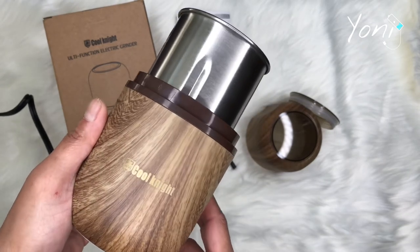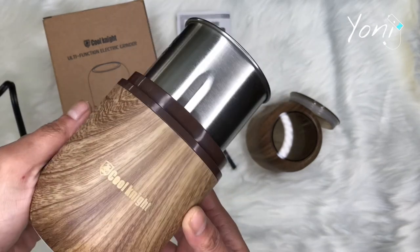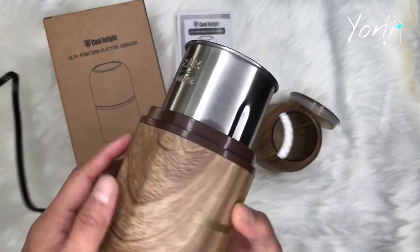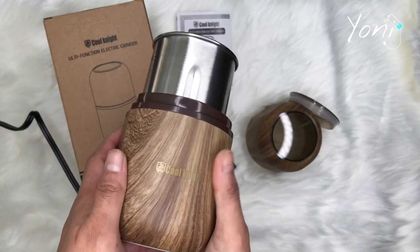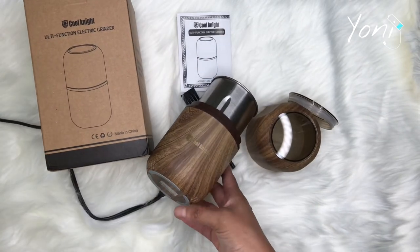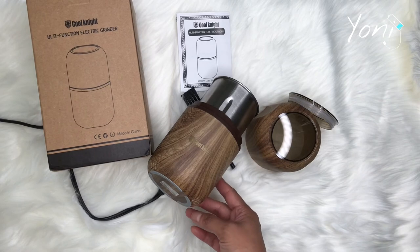This deserves three stars for me because of that big con — I don't like that feature at all. With that said, thank you guys for watching. Remember to subscribe to Yoni J and I'll see you guys next time, bye!